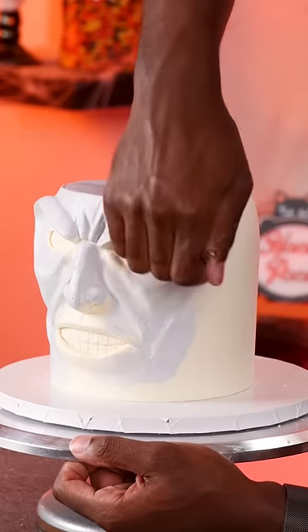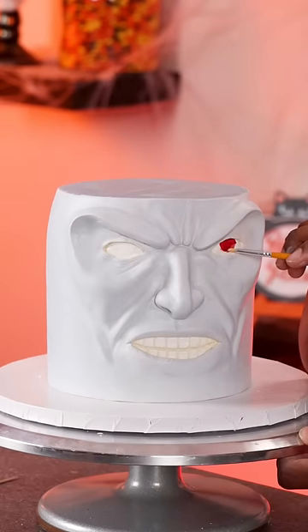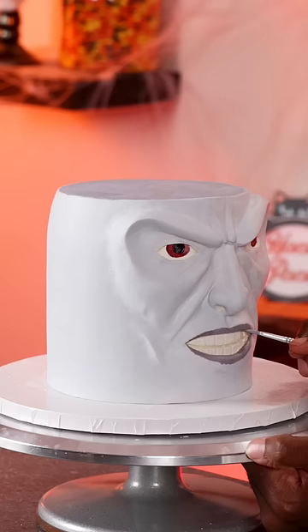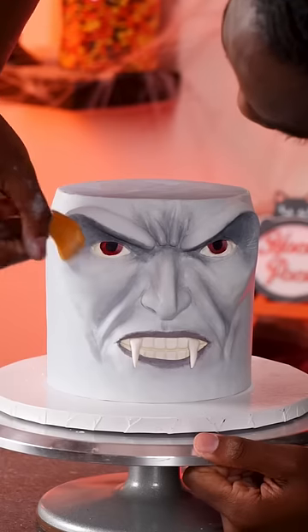I'm using an edible oil paint and I'm coloring the skin gray, coloring the eyes and the teeth white, and then detailing the eyes with red and black paint. Next I colored the lips a dark gray, and then I could finally add the fangs. The last step was to shade in certain areas of his face so that I can give it depth, and that makes this vampire cake complete.